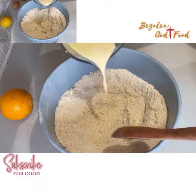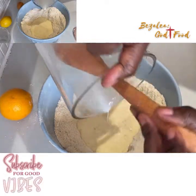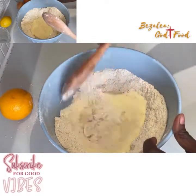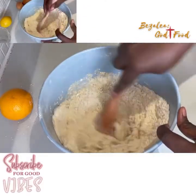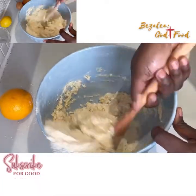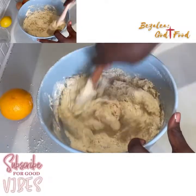Mix that together and then add the wet ingredients. This is very easy — the easiest thing ever. I make a well and pour in my wet ingredients and mix. I'm going to use my wooden spoon, and sometimes I use a fork — the fork makes it easier to stir and combine everything, but you can use a wooden spoon as well, it's your choice.